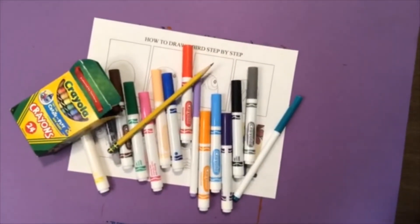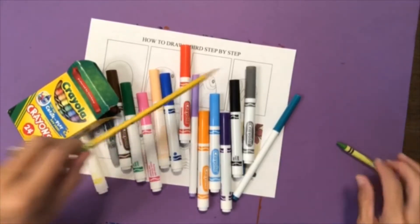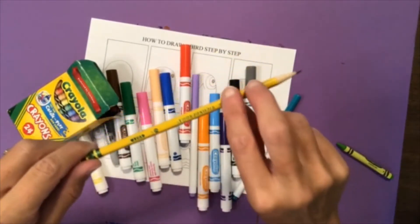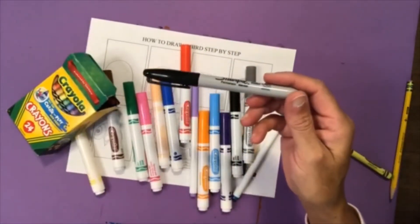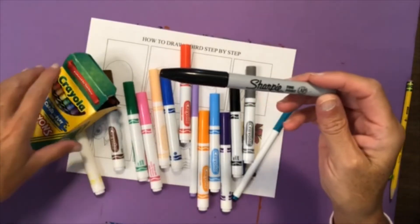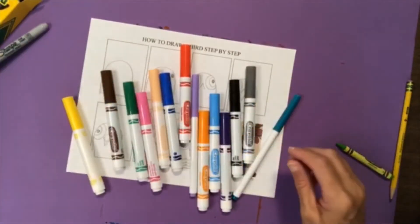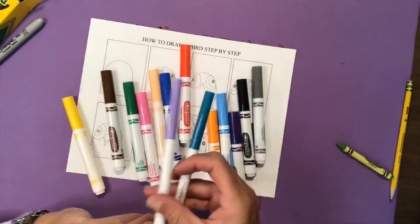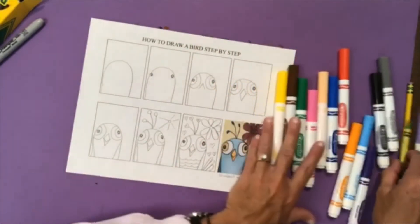Hi second graders! Today in art we're going to make a bird and we're going to use markers and crayons, or a combination of markers and crayons, whatever you would like to use. If you want to start with a pencil first to draw you can, or if you have a sharpie you can use a sharpie to draw. I'm going to use a sharpie and a combination of markers and crayons. You can use thin markers or thick Crayolas if you have thicker markers.